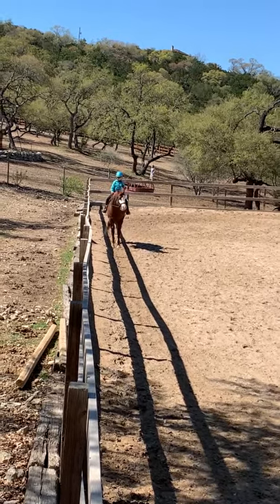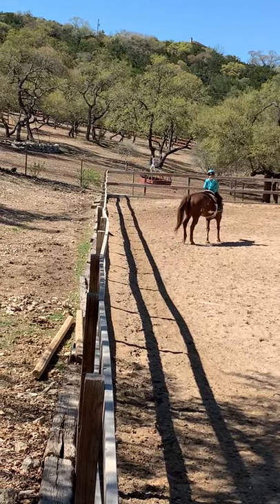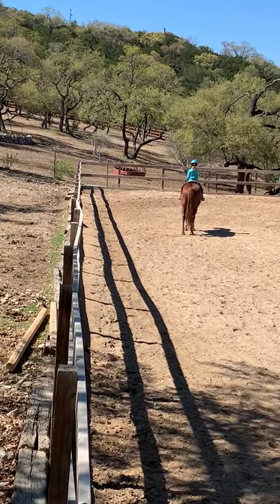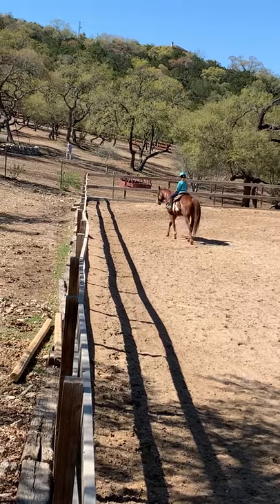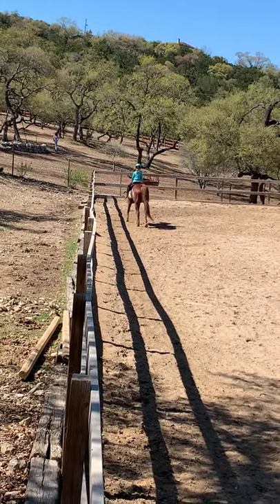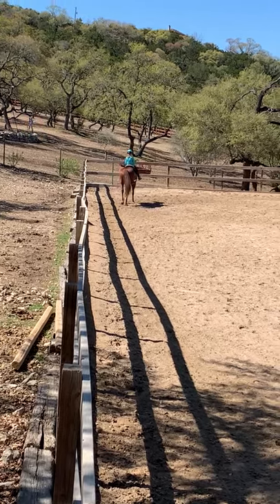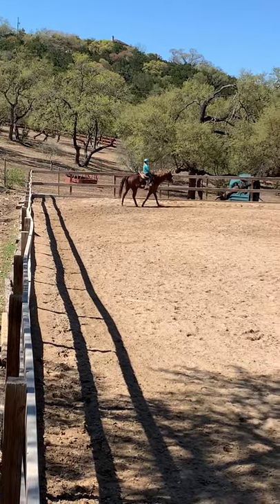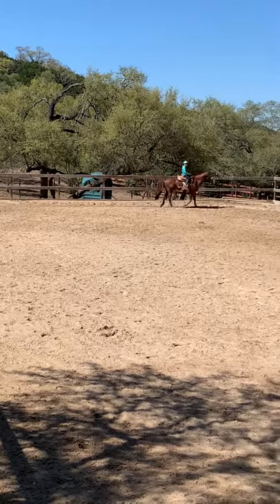Reverse and halt again. Walk 10 steps. After that, you will jog for 10 seconds. After 10 seconds, please execute a figure 8.